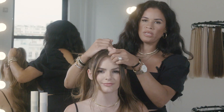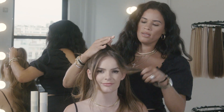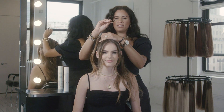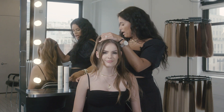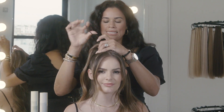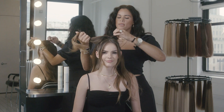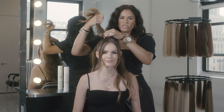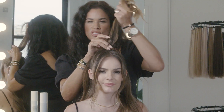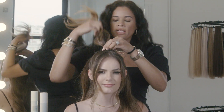If you want to pull these up, just brush them back in with the rest of the pony. Then you can take a hair tie — we're going with brown, and these are just your non-metal elastics. Wrap this around three times and make sure you're not pulling too tight. If you feel any tension or pulling on your natural hair, don't worry.